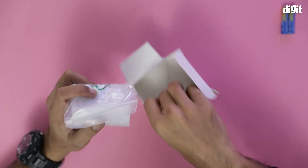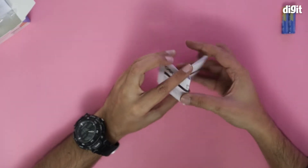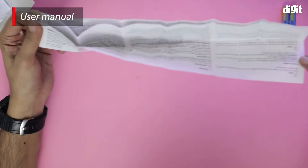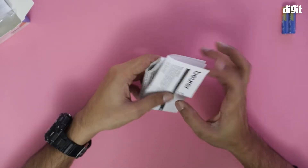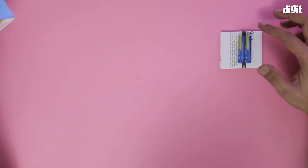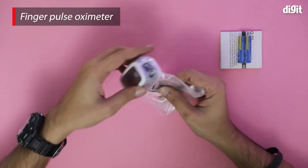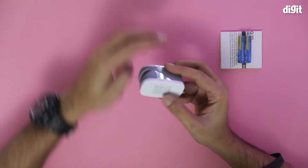There's one document — this is the product information brochure. I'm going to fold it back. Now let's take a look at the oximeter itself. I just packed it, so let me unpack it — there you go.